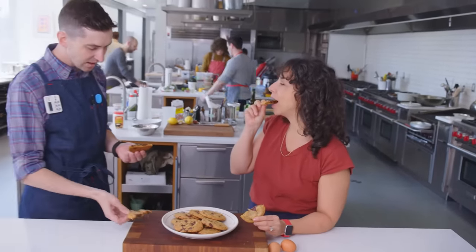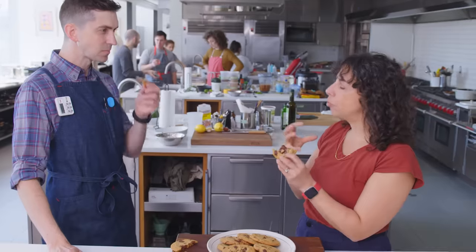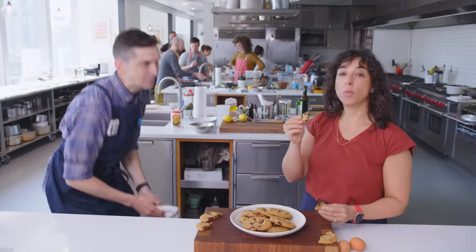They're perfectly warm. There's a savoriness to the cookie — the richness of the chocolate, the bitterness, the texture, the whole thing. It is a real delight.